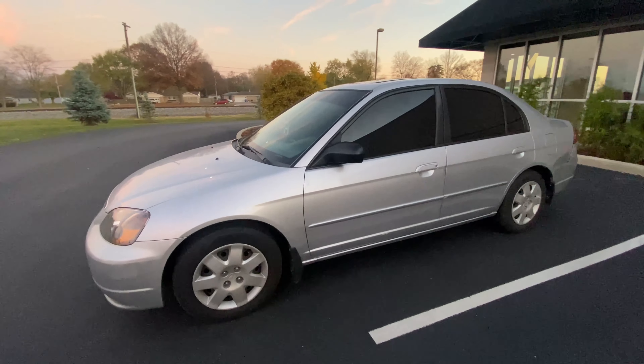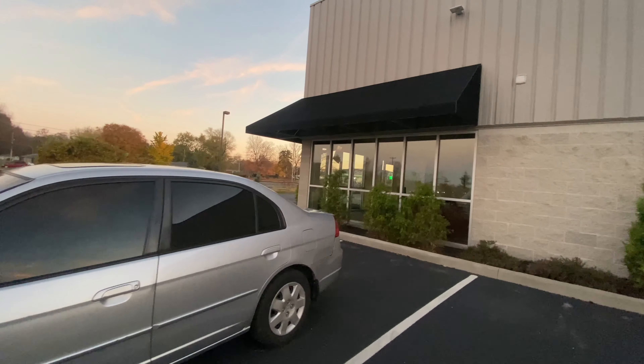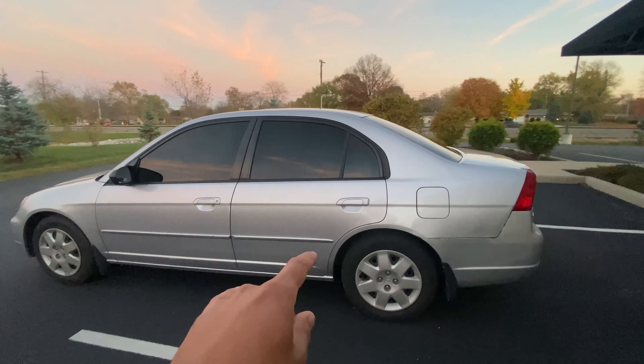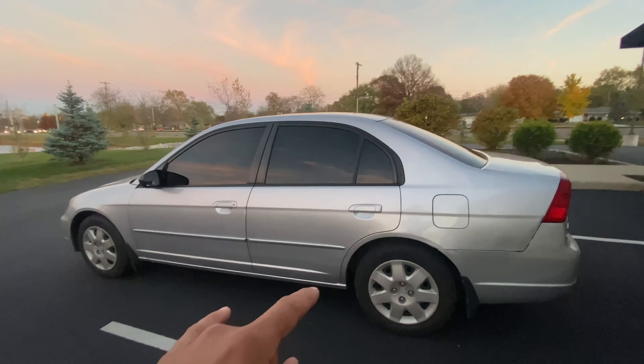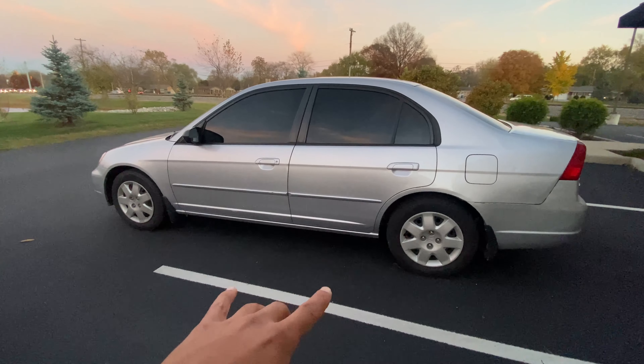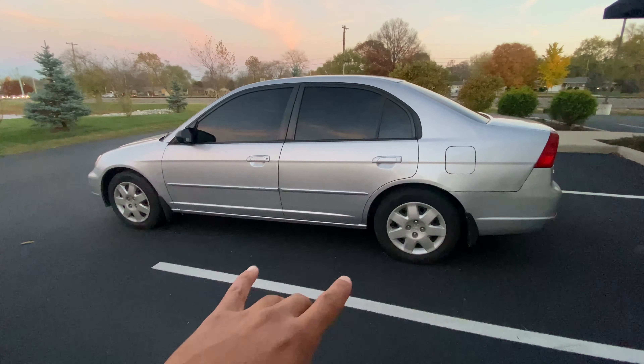These guys did a great job — shout out to them, they know who they are. We did a great job, appreciate the work. Now the next step is going to be the rims. I decided which color I'm going to go with, and that's going to be a polished black.